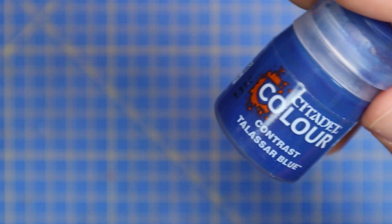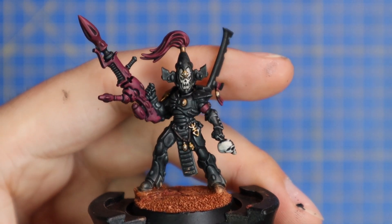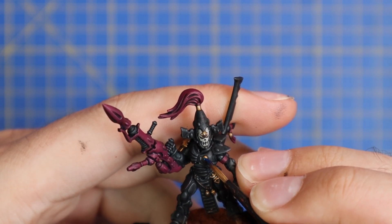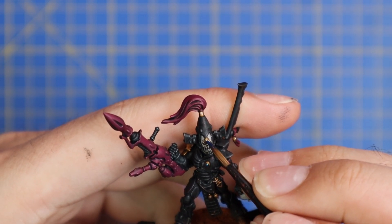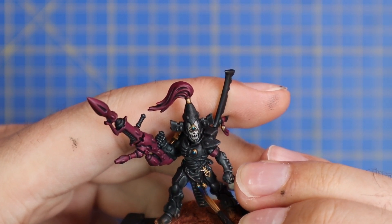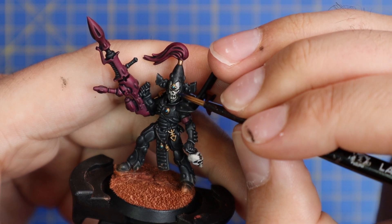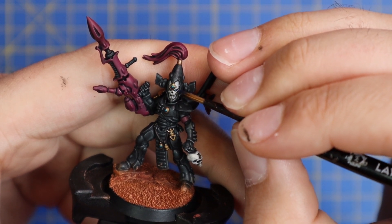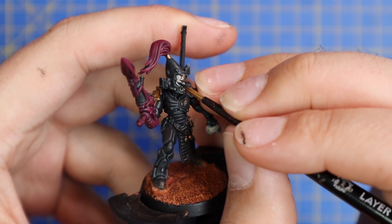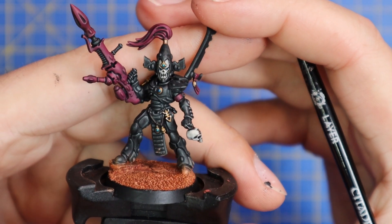Then we're straight in with Talassar Blue. I also used the Leadbelcher in the previous step to paint in his eye sockets, because I'm going to add the same contrast to the eye sockets to give him that glowing eye lens look. Doing the silver over it is super quick and efficient. Most people use white for that, but if I'm already working with the silver I'll just throw it in there. And there we have it — a finished Dark Reaper miniature.